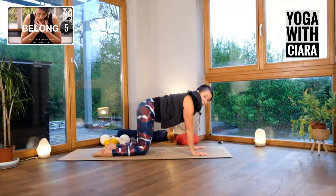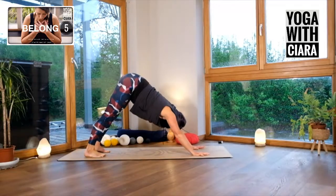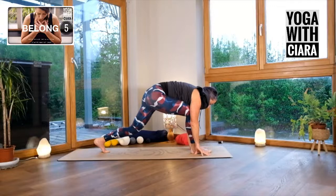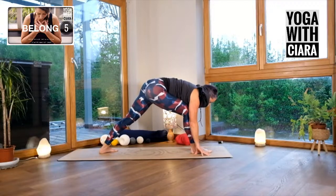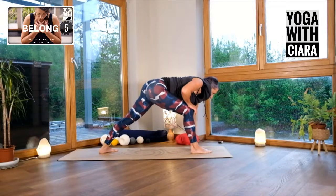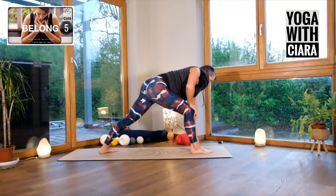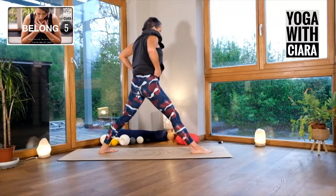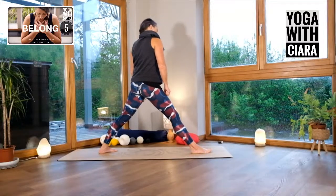All the way forward, tuck your toes under, stretch back. Step your right foot forward — hop, skip, or jump your right foot forward. Turn your back foot at a 45-degree angle. Bring your right hand to your right knee and then rise all the way up to stand. Just pause.